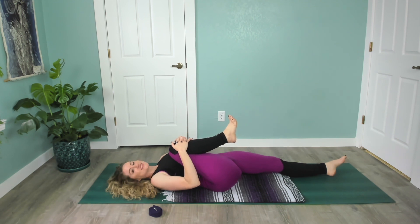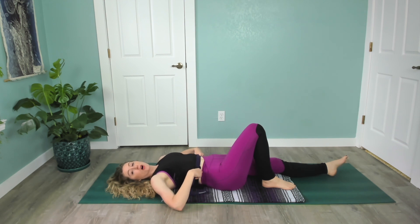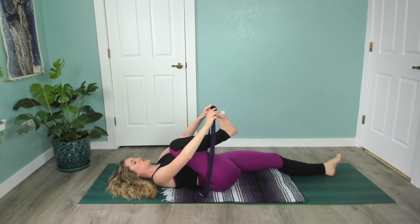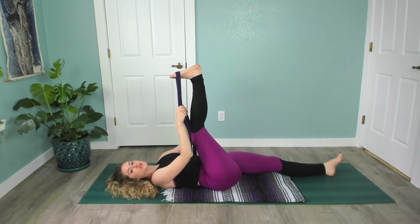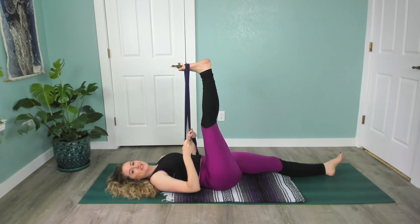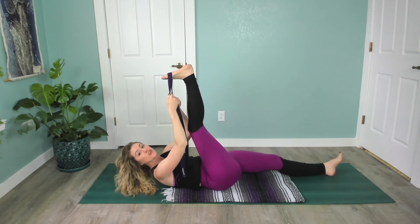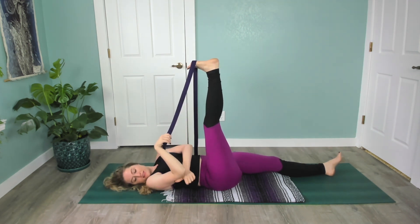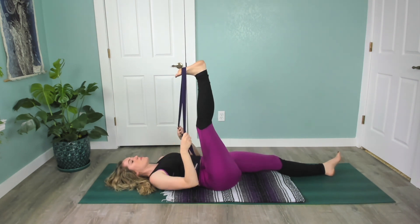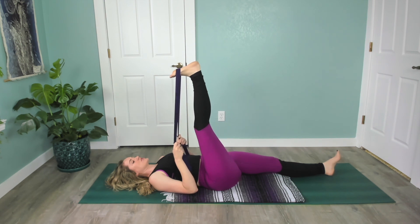Hug that in and set the foot down. Take your strap and wrap it around the ball of your right foot — draw that knee back in towards you, take your time. Then slide your hands down the strap as your foot reaches up towards the ceiling and you press the knee away from you. No need to hold it up high — you have the length of the strap. Let the back of your arms ground down on the mat, draw your toes down towards your face. Check in with the sensation you feel and maybe draw it in just a little bit closer to you.